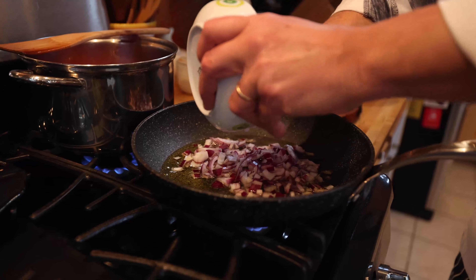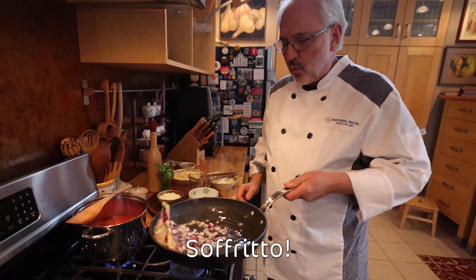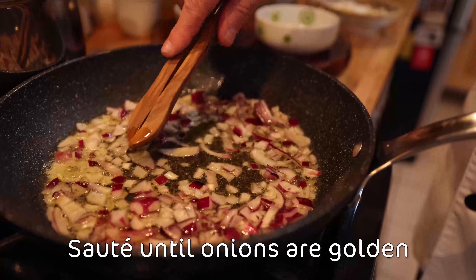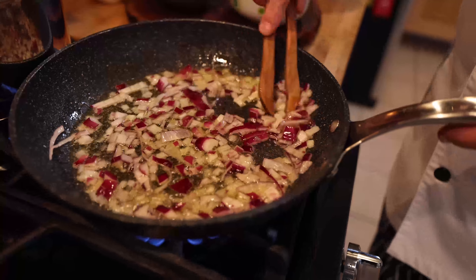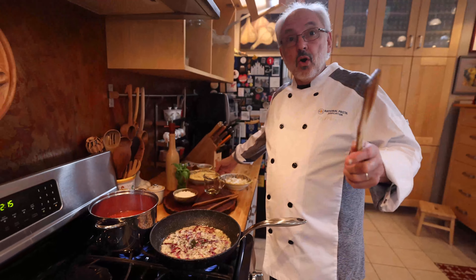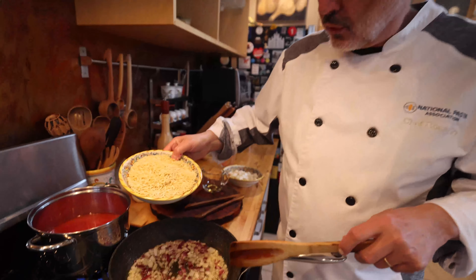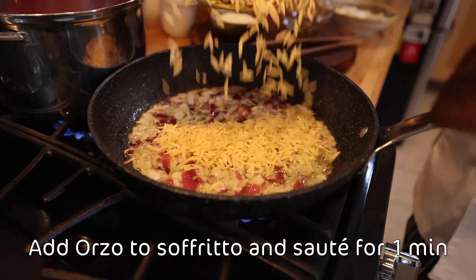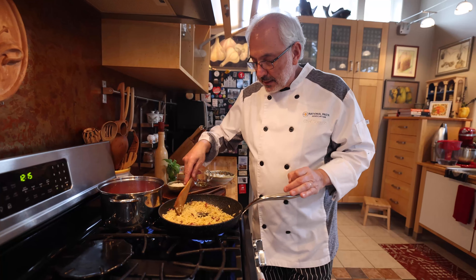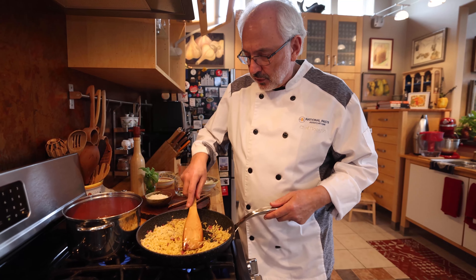And this is called soffritto! We're going to sauté the onions until they get beautifully golden — not brown, but just golden. Now, like in every risotto, I'm going to put the orzo instead of the rice in the soffritto, right here. And I'm going to sauté my pasta a little bit in the oil of the soffritto.